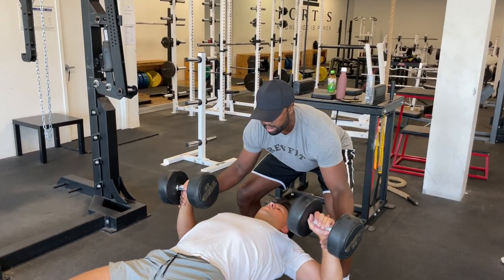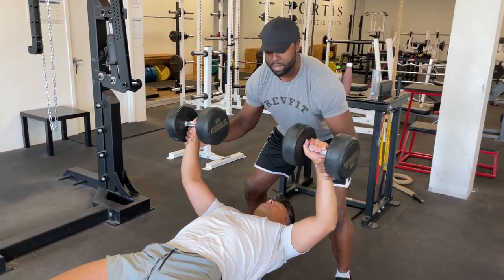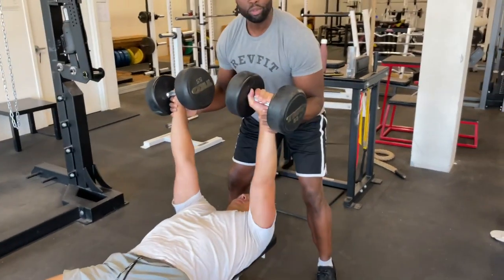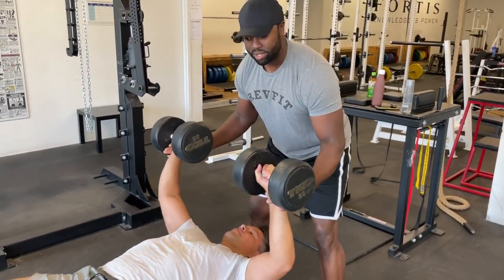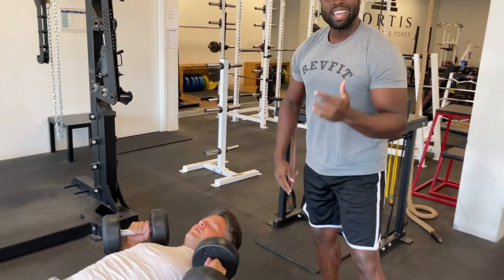I like to hold on to the wrists like this. I'll even have my thumb on the back of the hand so that I can really guide that weight up. A lot of people will start asking whether or not this is enough force that I can apply because I'm holding on to the wrists. If I'm applying more than 10, 15, 20 pounds of additional help at that wrist,